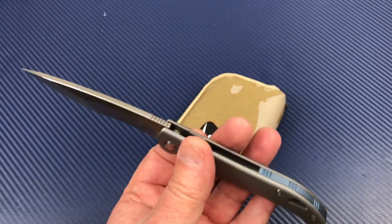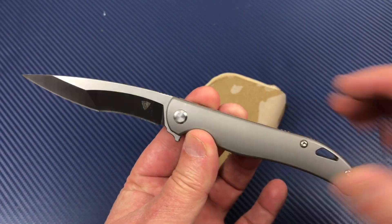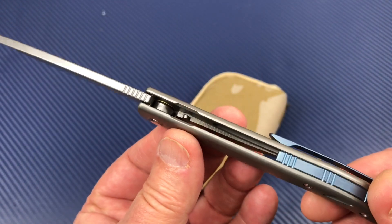It's light. It's big. It's slender. It's nicely finished and contoured.